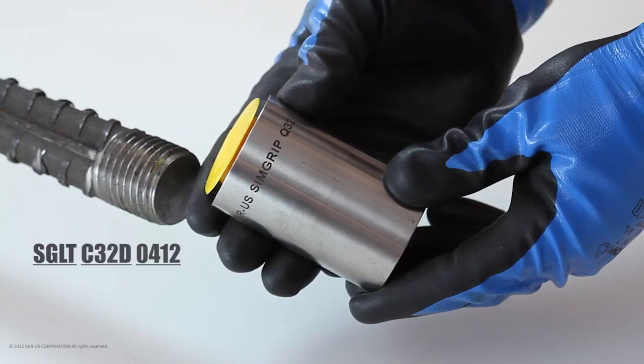Under the Bar-US Quality Assurance Program, codes are stamped on all of our mechanical couplers. These codes allow the couplers to be traced back to the original lot of steel and the mill which produced it. Certified Material Test Reports are archived for future use as required. The tracing code includes coupler diameter and production date to allow users to trace back to the original lot of steel.